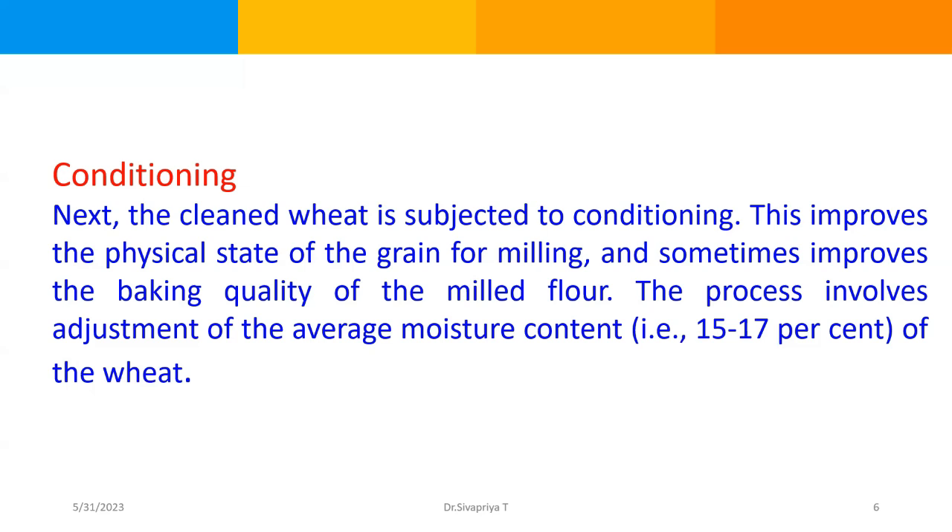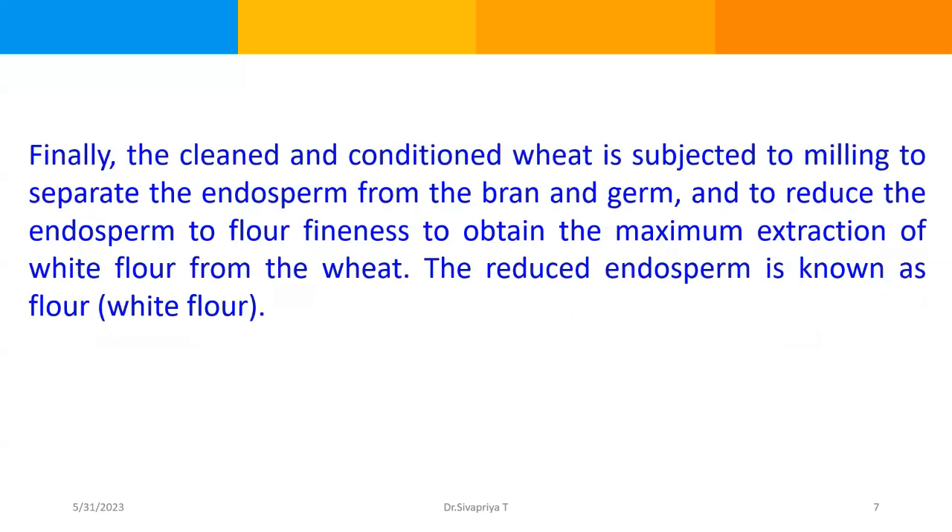When the moisture content is optimum, the bran — that is the outer coat — becomes defined, and separation of the endosperm from the bran becomes easy. When it is brought to about 15 to 17%, the milling process becomes easy, as the bran becomes tough and can be easily separated from the endosperm. Finally, the cleaned and conditioned wheat is subjected to milling to separate the endosperm from the bran and germ, and to reduce the endosperm to flour in order to obtain the maximum extraction of white flour. The reduced endosperm is known as flour.